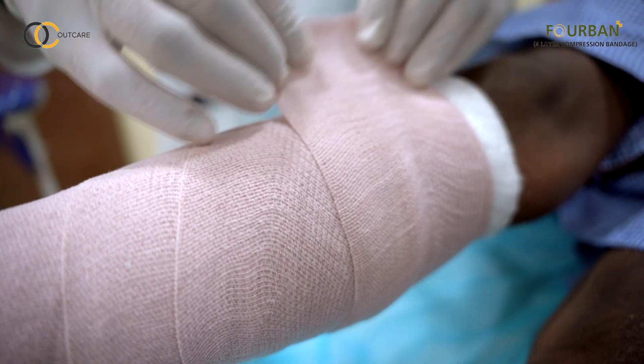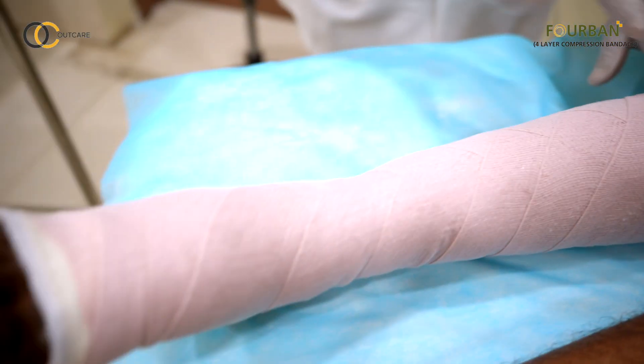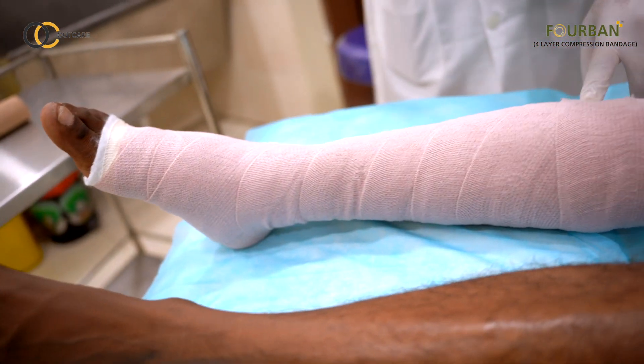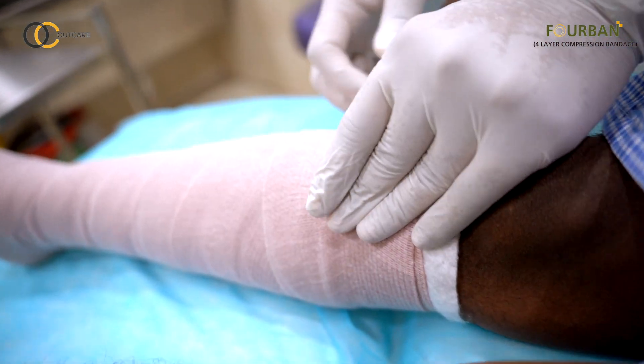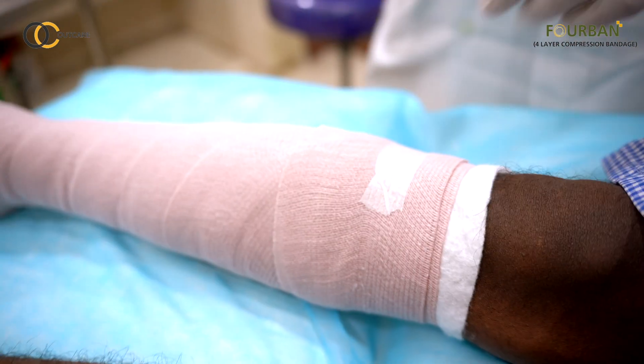At the end of the procedure, it should look like this. Secure it with a paper plaster.